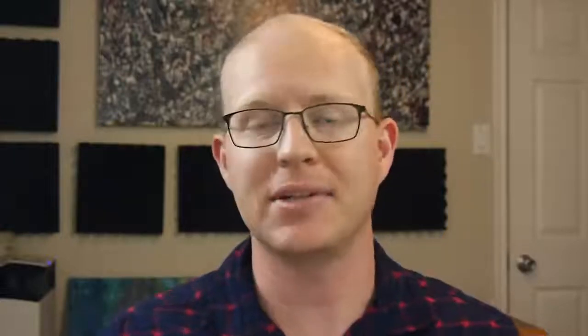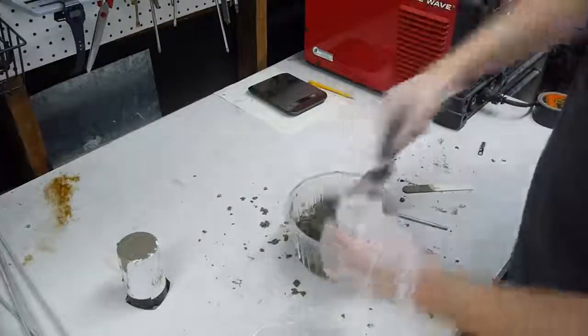It turns out that concrete is very strong in compression and weak in tension. But you don't have to take my word for it — here's a demonstration.